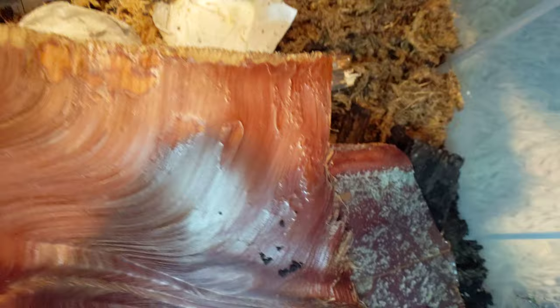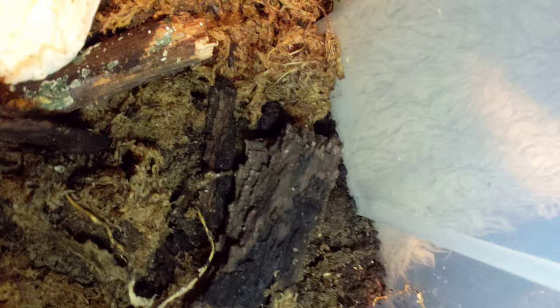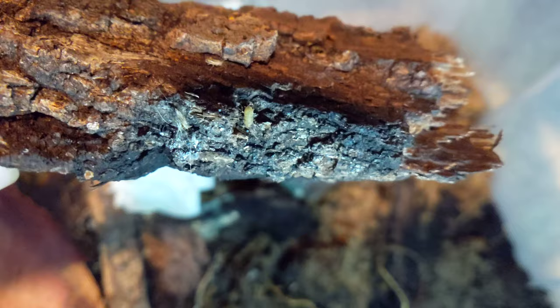These are arguably the smallest roach in the hobby. This is one of my cultures — I have three of them. They don't hit since I busted the light out, but there's one, there's a couple. These are really, really small.